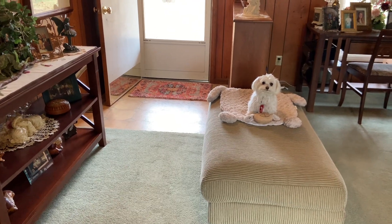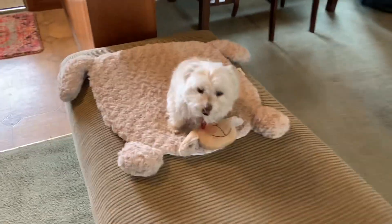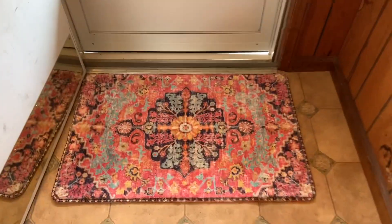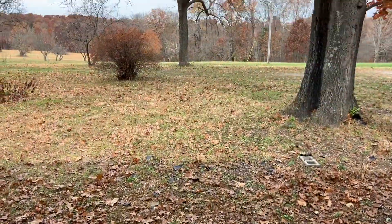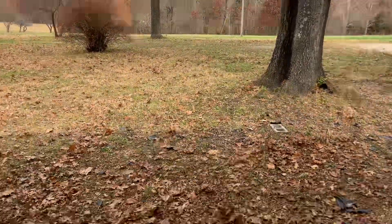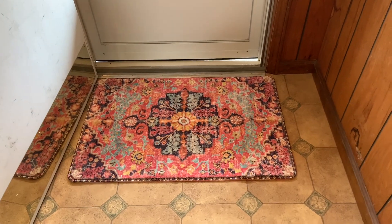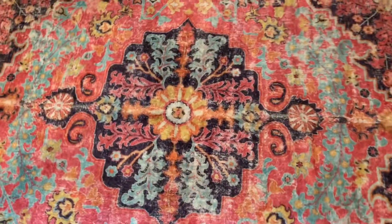I have to show you something really fun that we just got today that goes in our front entry. It's this rug — it is beautiful. I wonder if my camera can capture this gorgeous rug. Look at all the colors; the colors out here match my pretty rug that's just inside the door. Isn't that gorgeous? It just came today.